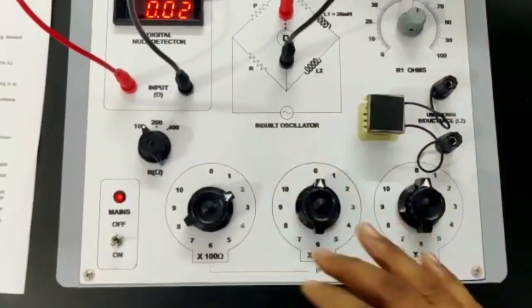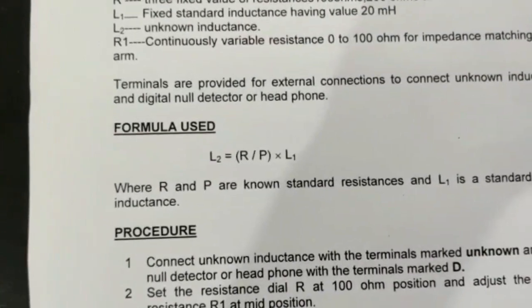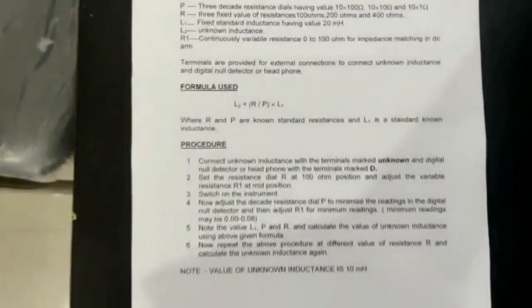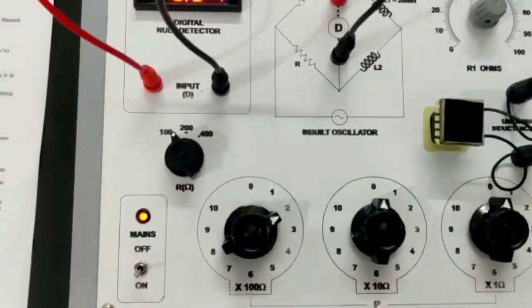Put these values into the formula to calculate the value of the unknown inductance. Also repeat the experiment at a different value of R.